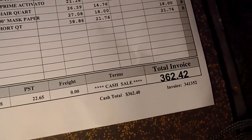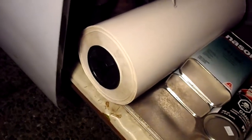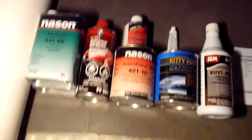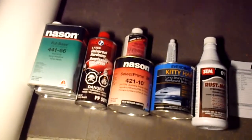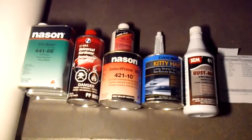The bill came out to $362.42, and that's for everything you see here, as well as a giant roll — I think it's 18 inches by a thousand feet of paper that I can tape off all the windows and everything with. This also includes three quarts of paint which he's delivering to my house tomorrow. So I got paint, I got all the products I need — I literally got everything.